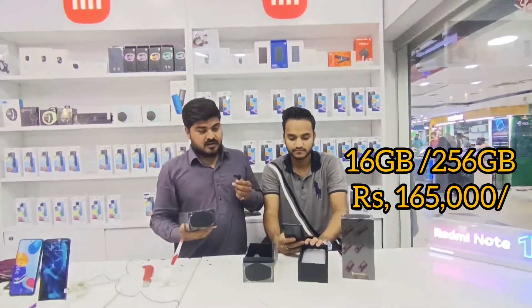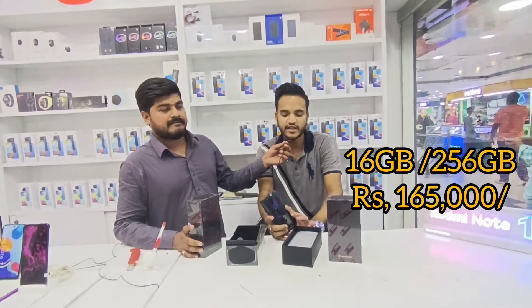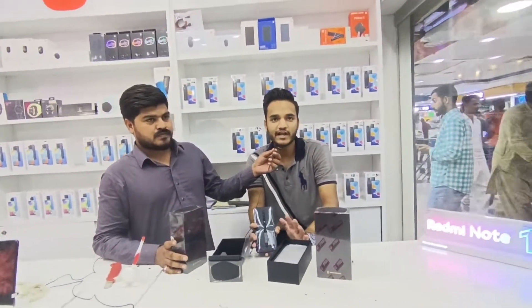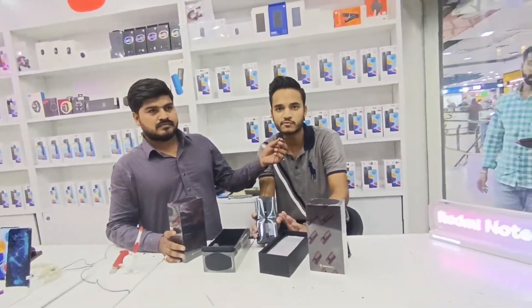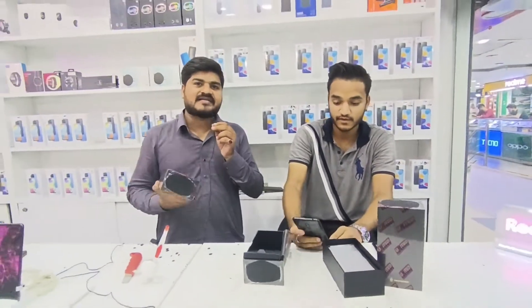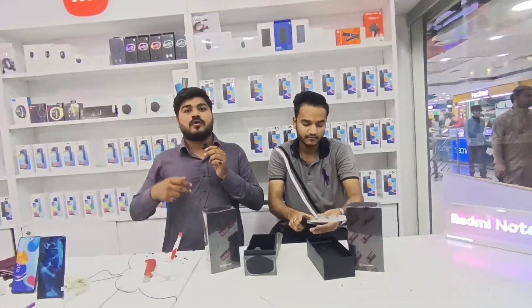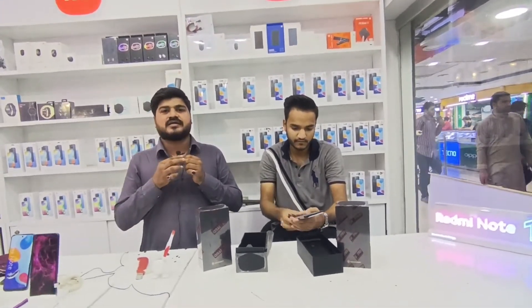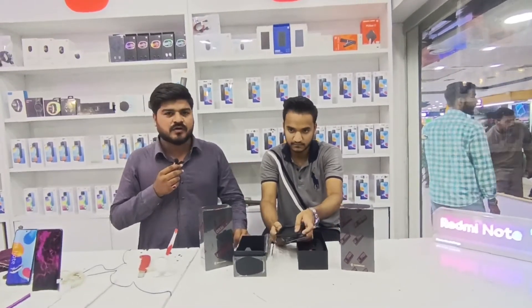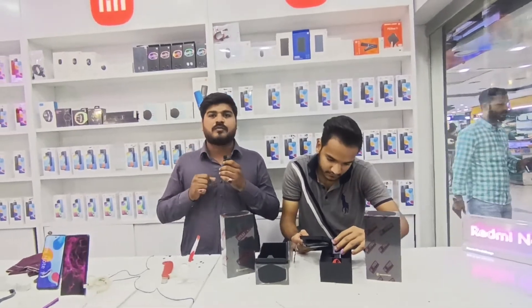16/256 Variant में जो Gaming Fan है वो चलता हुआ Back से दिखेगा। 12/20 वाले में ऐसा नहीं है — उसमें Gaming Fan अंदर ही है, दिखता नहीं। 16/256 GB Variant में Fan visible है। Thank you very much.